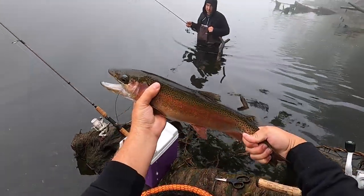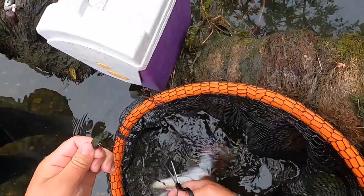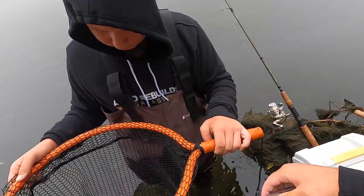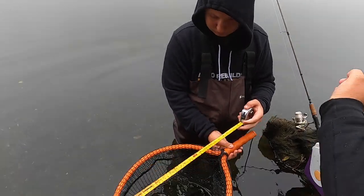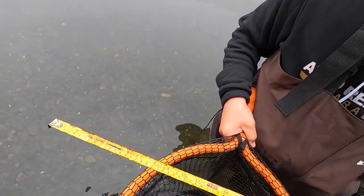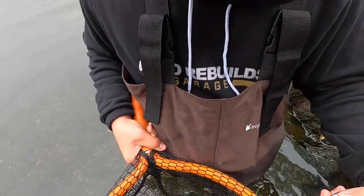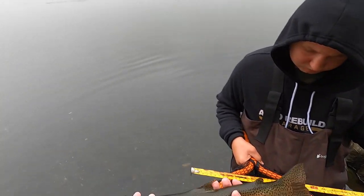There she is right there, look at that thing. It's got something stuck in its mouth - it's got a leader, someone lost this fish. We got the leader out - grab the tape measure. Let's get a measurement on this fish right here. Trying to be very careful with it - I doubt it's anything close to 20. It's 19 - this one right here is 19 inches. Let's get a nice release on her.